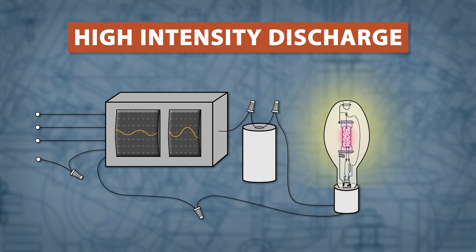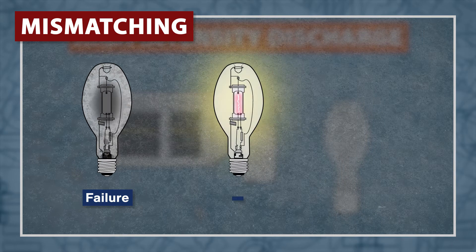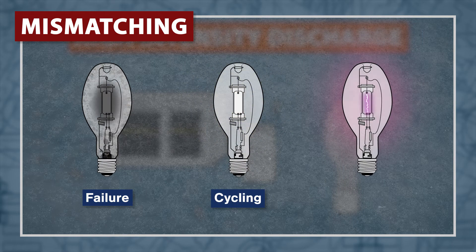If power is interrupted or if the voltage drops, the lamp will shut off. It'll need time to cool down before the lamp can be turned back on. It's important to match the lamp and ballast — a mismatched ballast might cause the lamp to fail, cycle on and off, and will severely reduce the lifespan.